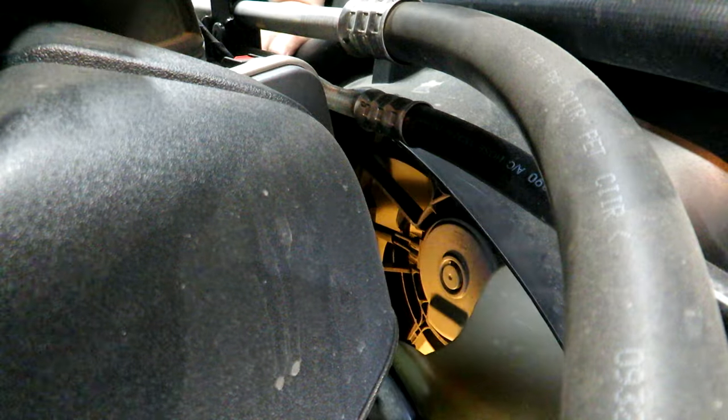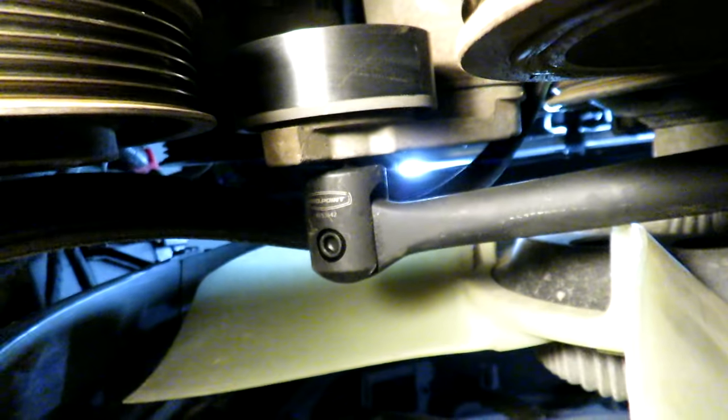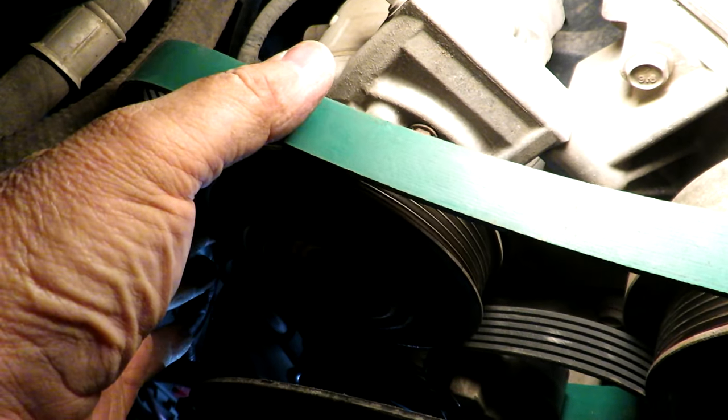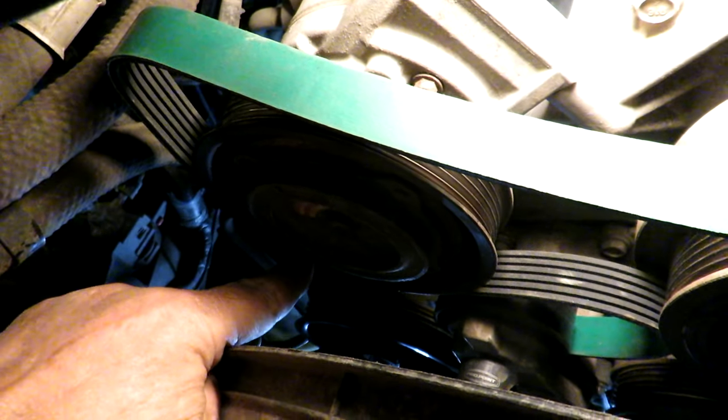I'm back under the truck. The first thing I'm going to do is feed the belt around the tensioner pulley — I need to slip it in between the air conditioning compressor pulley and get it around the tensioner pulley. I've got it loosely positioned around the compressor, looped up towards the power steering pump, loosely on the crank pulley, and wrapped around the tensioner pulley.